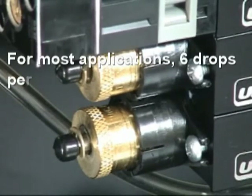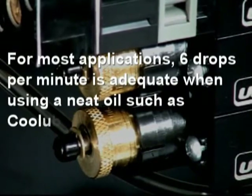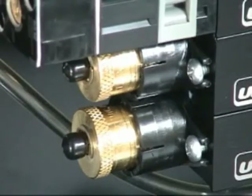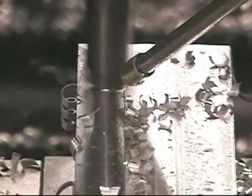For most applications, six drops per minute is adequate when using a neat oil such as Cool Lube 2210, or about 30 to 40 drops per minute for a water-soluble coolant. There are a total of three parameters needed to control the output mist: two for the liquid and one for the air. The results are dependable and consistent.